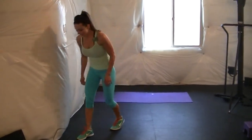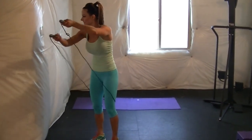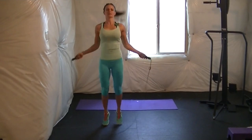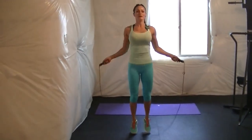Grab your jump rope. This one we're just going to do regular — just jump. You should be breathing. We only have a little more exercise left, don't stop.